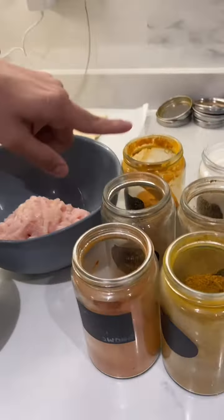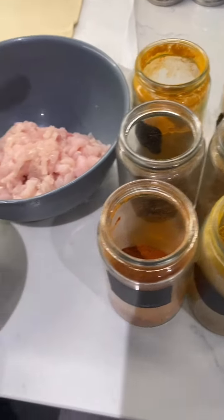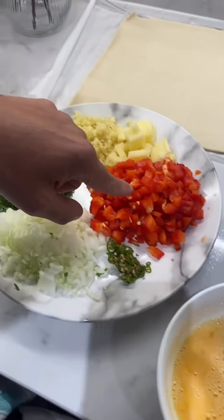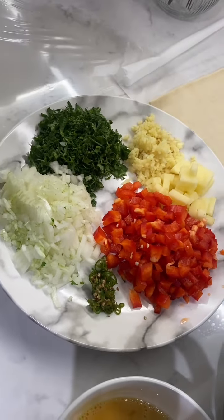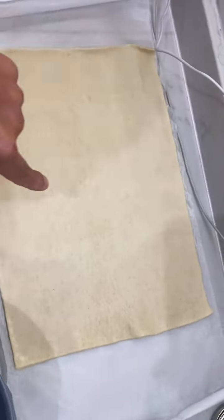To begin with this recipe we need all these ingredients. We have turmeric, flour, cumin powder, coriander powder, curry powder, and chili powder. Here I have finely chopped chicken. We also have egg, capsicum, potatoes, ginger, garlic, coriander, onion, and chili. And last but not the least, we have puff pastry.